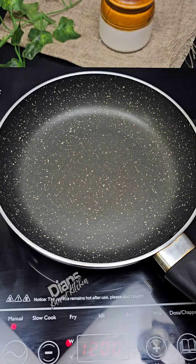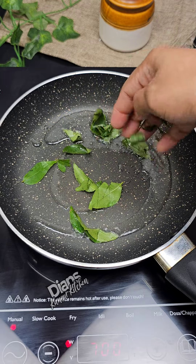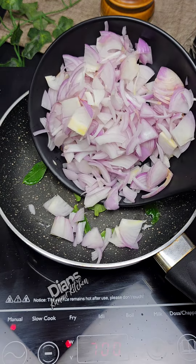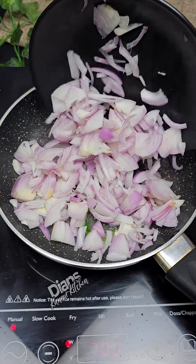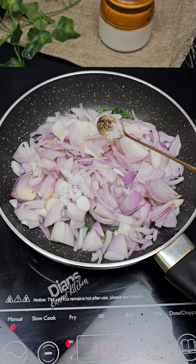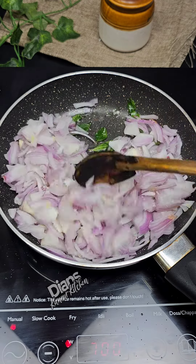Then add a pan and add some of the ingredients with a little bit of gravy. Add a little bit of a pan, add the total of a little bit, then add for maximum taste.